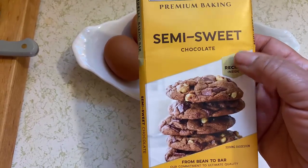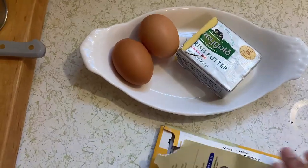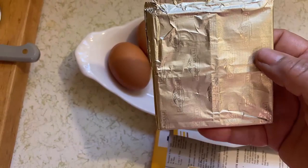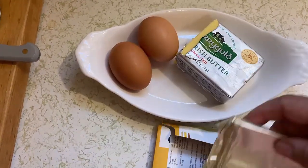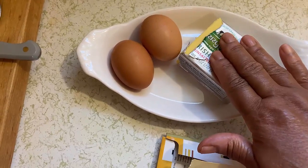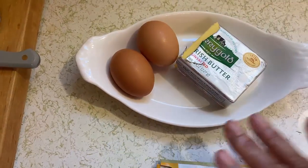So that's two ounces of chocolate — two halves of this block, four squares. That's two ounces. And this Ghirardelli chocolate, 11 tablespoons of butter, two eggs — I'm bringing these to room temperature. I'm gonna make some brownies.